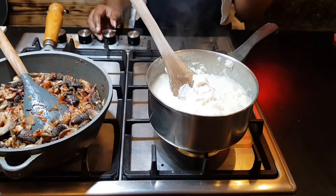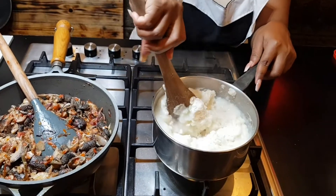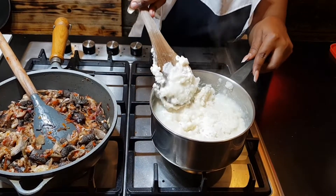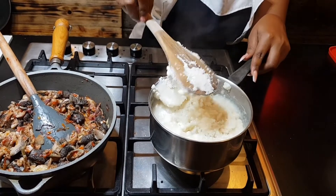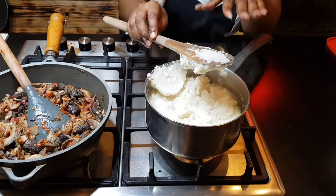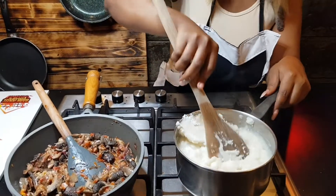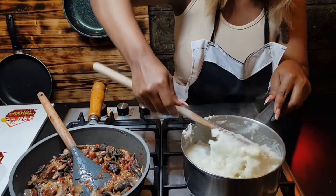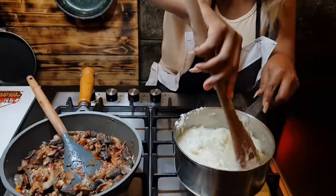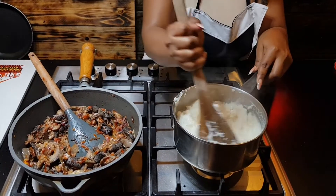Reduce the heat because it can burn you. Ensure you use the right cooking stick — the one that is more flattened, that's what I use. So you mix it up slowly by slowly.